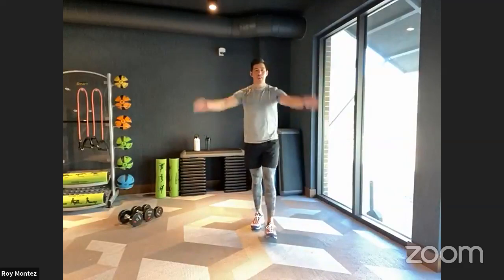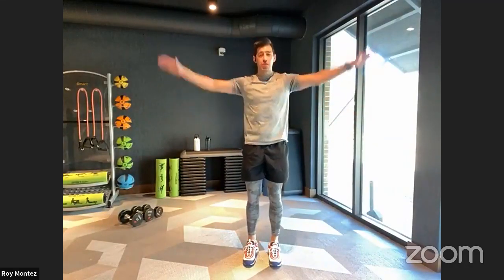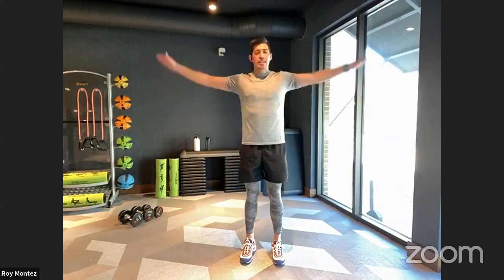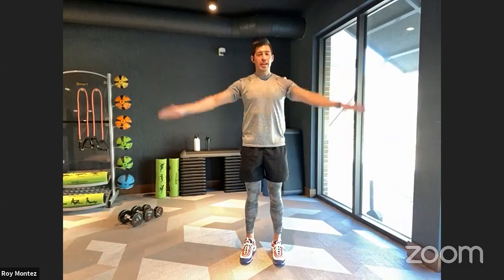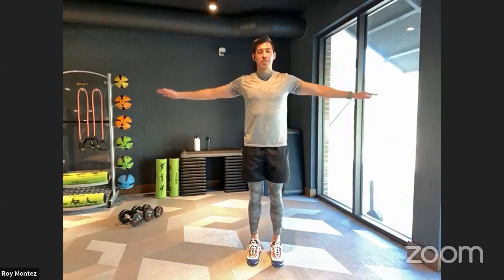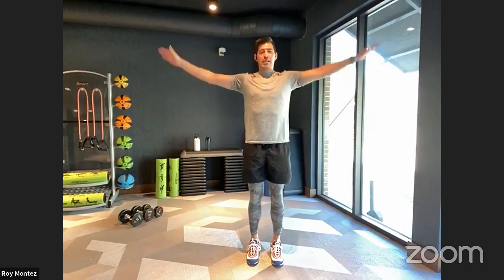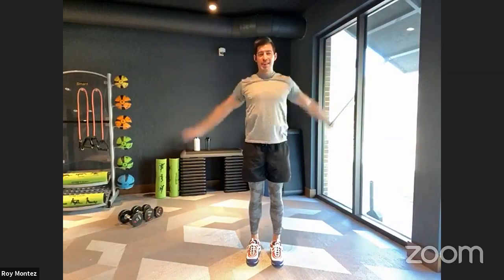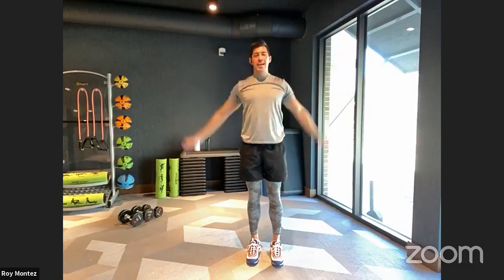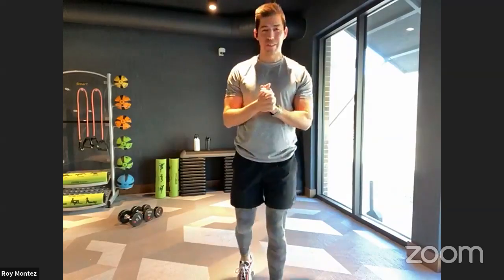To finish the warm-up, go into some arm circles forward. Nice medium circles to get our shoulders warmed up. Nice strong stance at your pace — start small, go wide, go larger. Now take it small again and reverse direction, going a little larger. Really open up those shoulders — nice and slow. All right team, we are warm, we are good, we are set up for success.